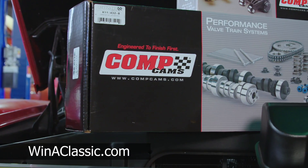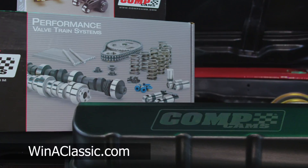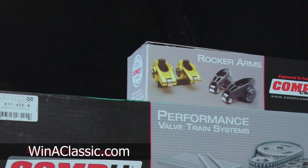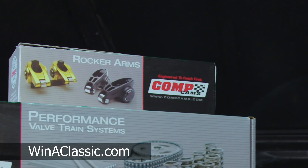Comp Cams sent us an extreme energy cam — I believe it's a 510 lift and 230 duration at .05 — and then they have the Pro Magnum full roller rockers, 1.6 rockers. So this is going to be a hydraulic roller cam with roller rockers.